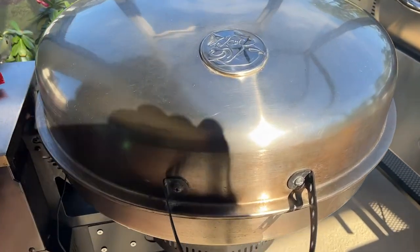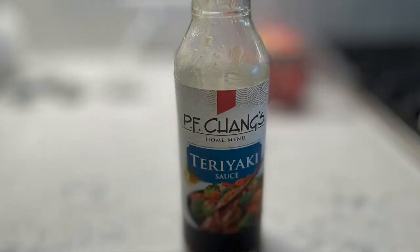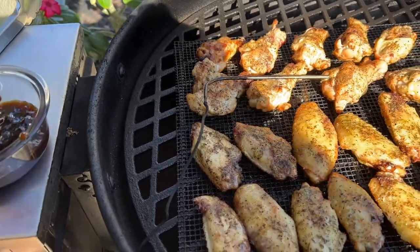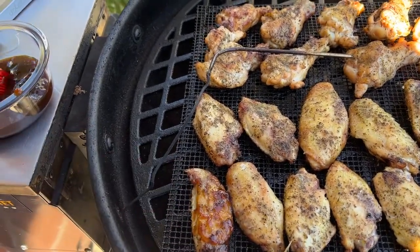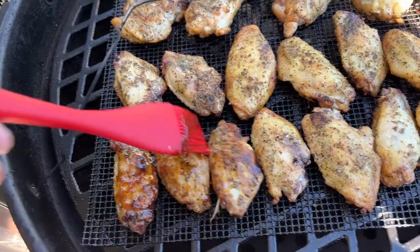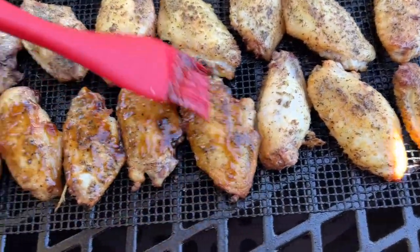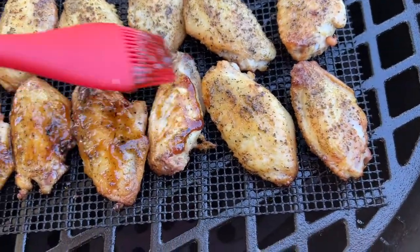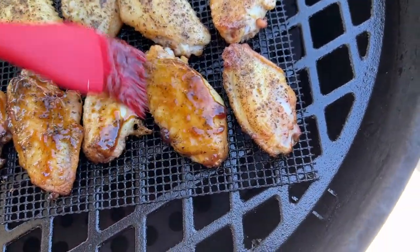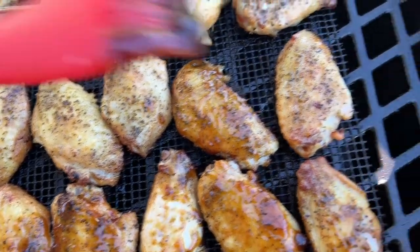The internal temperature of the chicken wings is about 160 degrees, so we're going to go ahead and brush on some PF Chang's Teriyaki Sauce. We're going to brush that on, let it cook in a little bit, then flip these guys over and do the other side as well. They're looking good and they're really smelling good. I'll finish coating all these up, close the lid, let them cook a little bit on this side, then flip and coat the other side.